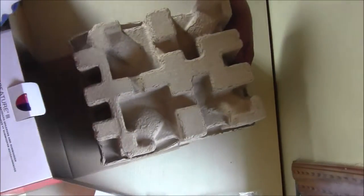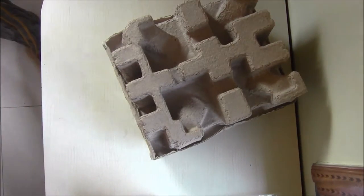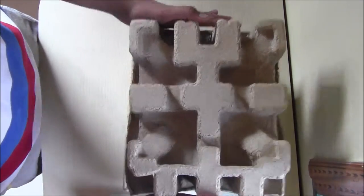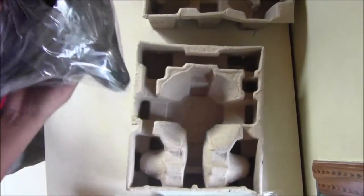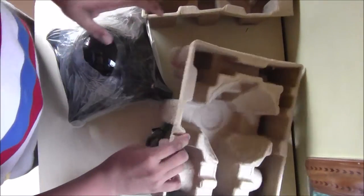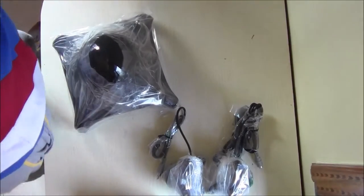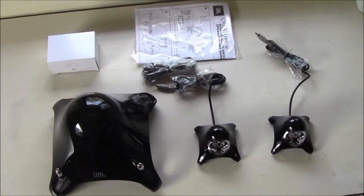So now let's get to the main product. This is a subwoofer, and these are the small speakers and an auxiliary cable.